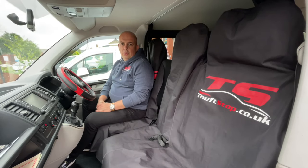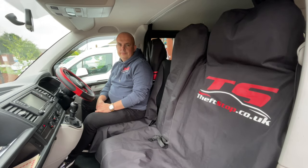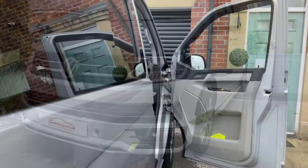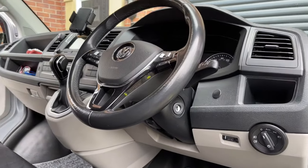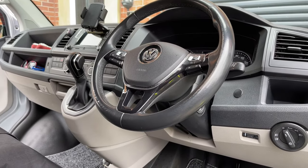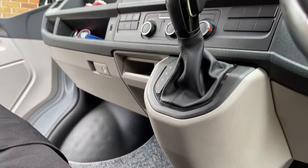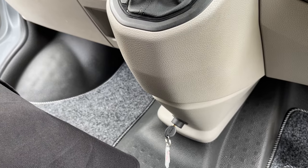So one more video to watch. Next one is the T6 with automatic transmission. Let me show you first how the key barrel looks and where it is located. In this T6 automatic, the key barrel is located at the bottom in the middle of the console, as you can see there.